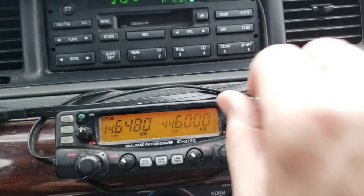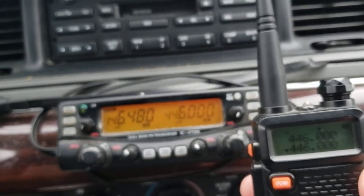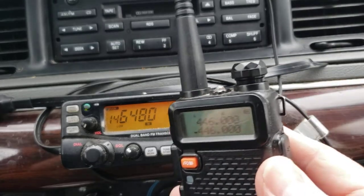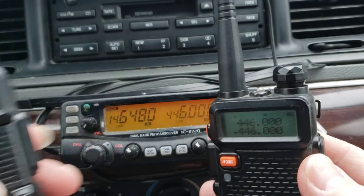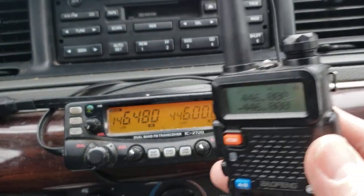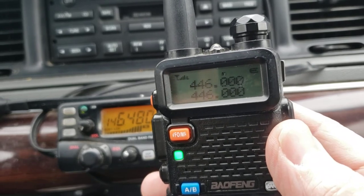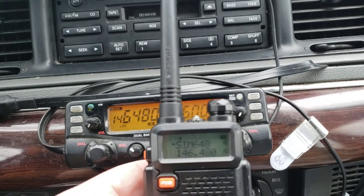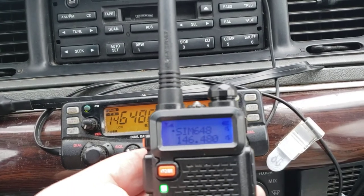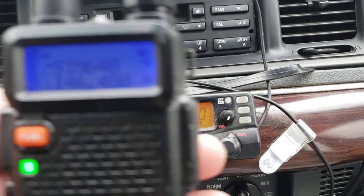Here is another radio — these lovely Baofeng radios. I know many people are going to say 'ugh, those Baofengs.' I turned the volume down on the mobile, so let me show you — transmitting on 146.480, receiving on this one. KE7UUM testing — you can see the changed color and the green light is on saying it's receiving. KE7UUM. Baofeng audio is very weak, I agree.